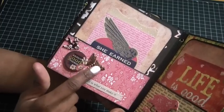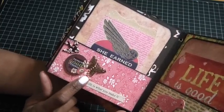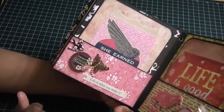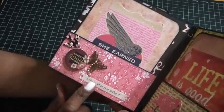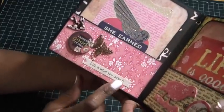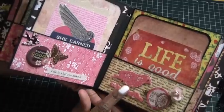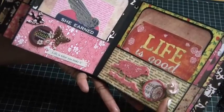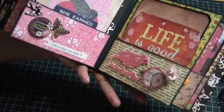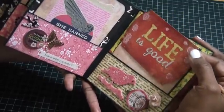There's a Webster's Pages sticker that says 'Life is What You Make It.' Over here is another butterfly, the chipboard piece on top of a Craft Supplies One filigree, then a flower, and a journal tag that says 'Life is Good.'